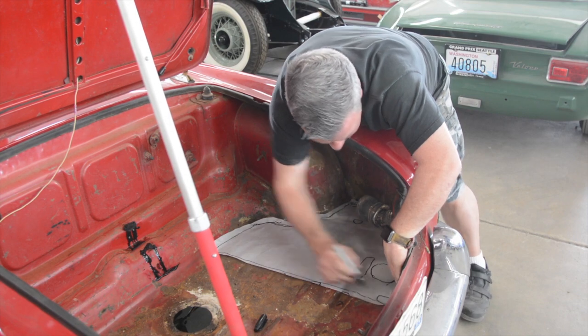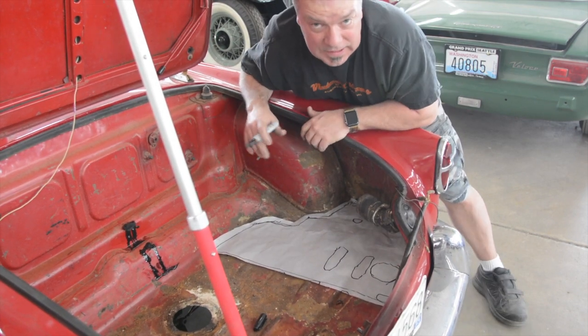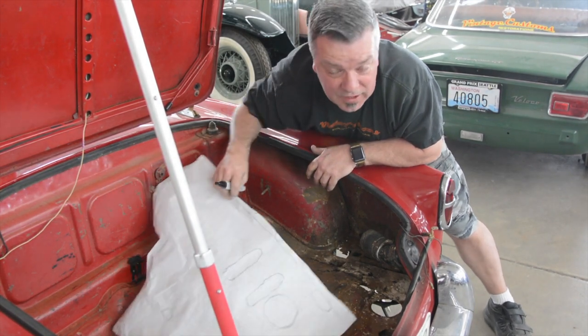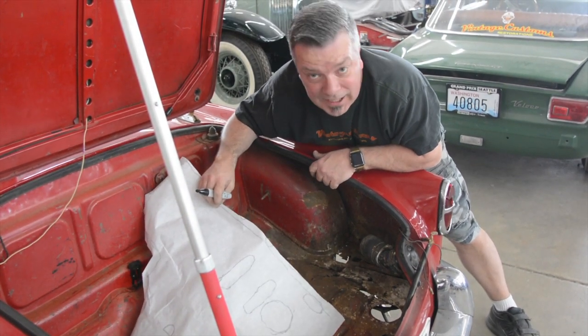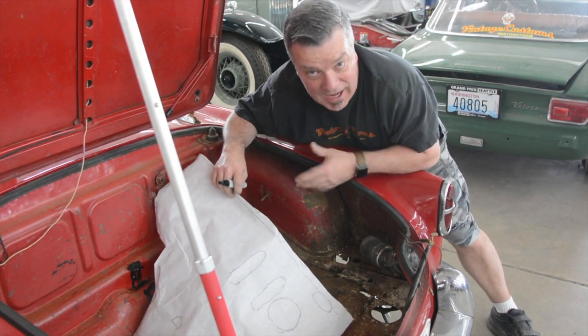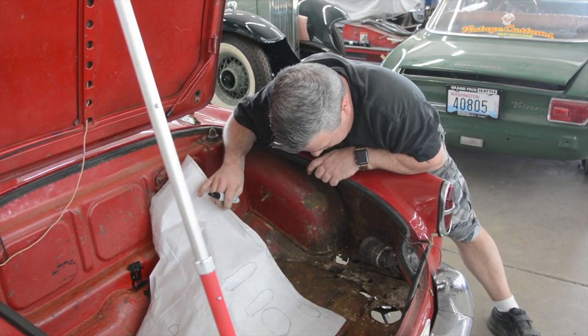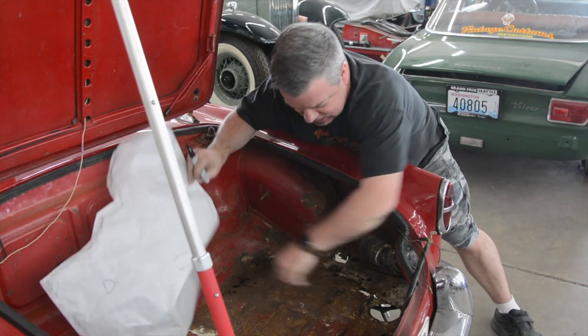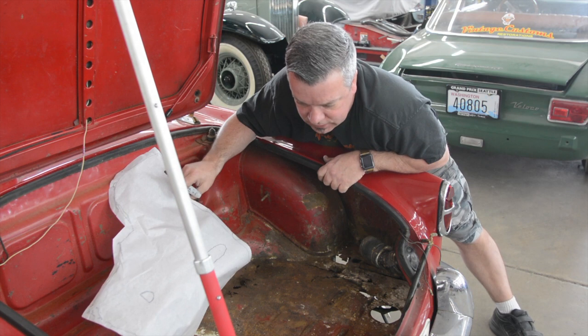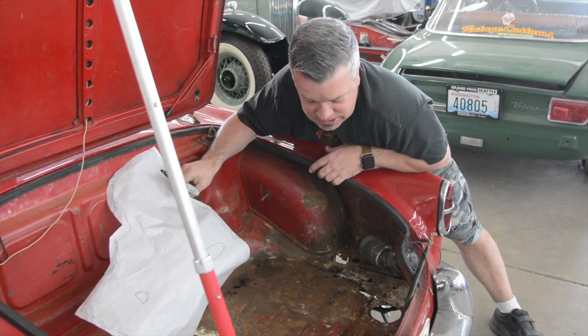A real common problem in any given Giulietta is that the trunk floors have a propensity to rust out, and sometimes it's also contained inside the strap locations that hold the gas tank underneath the car. These cars have bead rolls in the floor to reinforce it and give it a little more strength, so it doesn't flex and make a tin can sound.